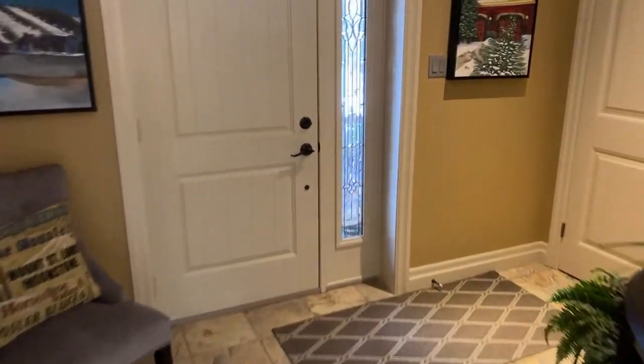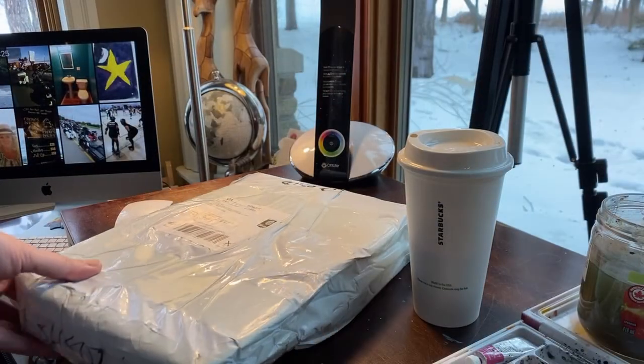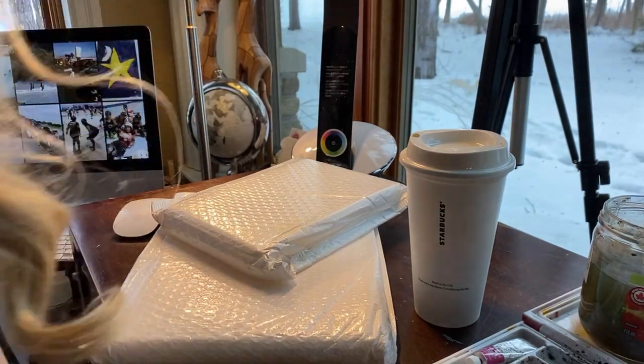It's here! It's here! There's supposed to be three — I dropped the little one on the floor. I am so excited. I absolutely love them.